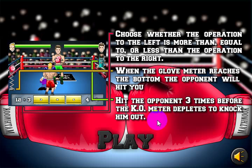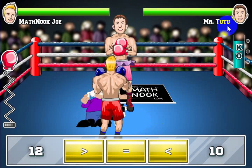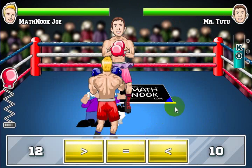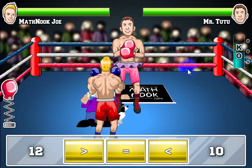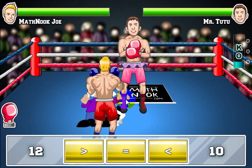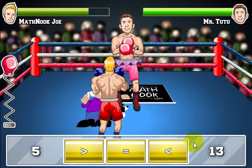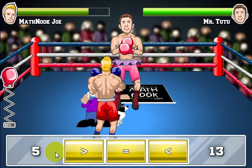Let's go ahead and take a look at the game and I'll show you how to play. Your first opponent is Mr. 2-2 and he's an easier opponent. You'll see that the difficulty gets a little bit harder as the level goes on. The boxing glove is getting low — you're fixing to take a hit. Mr. 2-2 gets a punch in and your health goes down a little bit. Let's go ahead and try to get a punch in here.